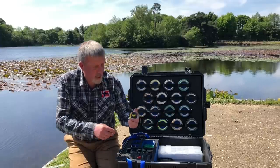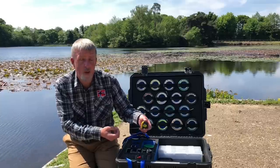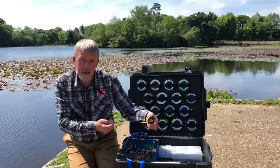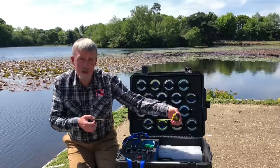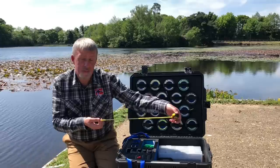I've also got a tape measure, which serves two purposes. If I get quite a big fish I like to measure it — I don't much go with weight, I go with length. The other thing is when I'm making up casts I can get it exact, so for the bung if I say I'm fishing ten foot, it's definitely ten foot.